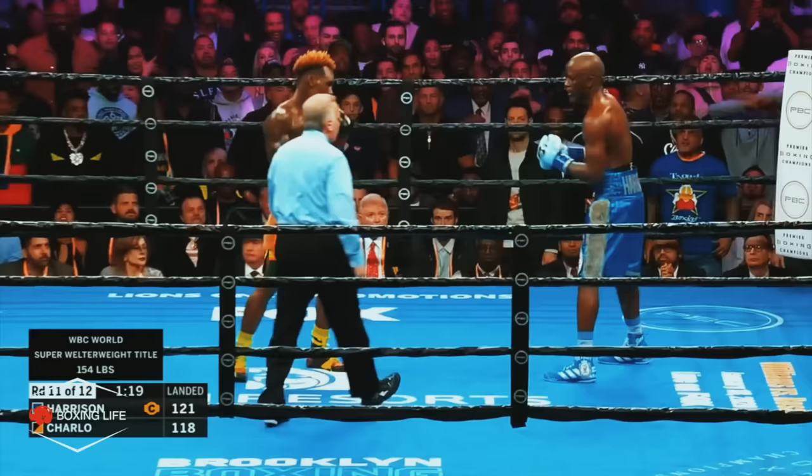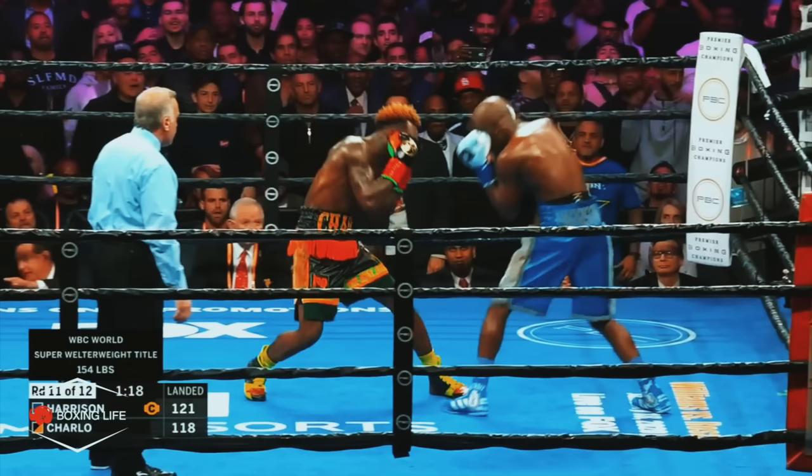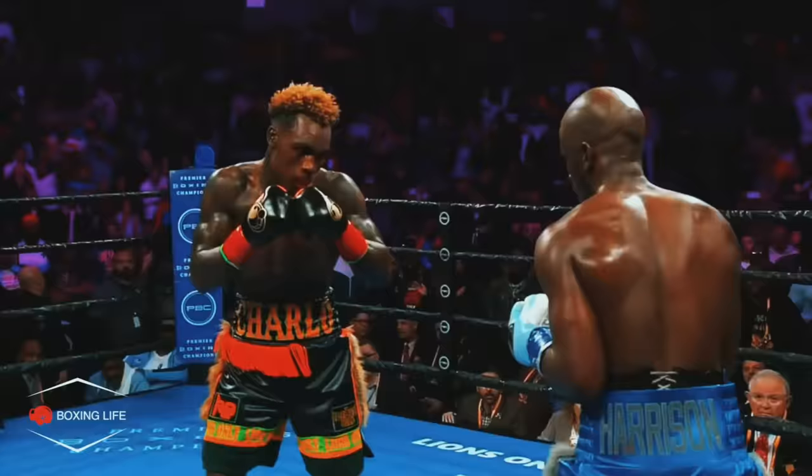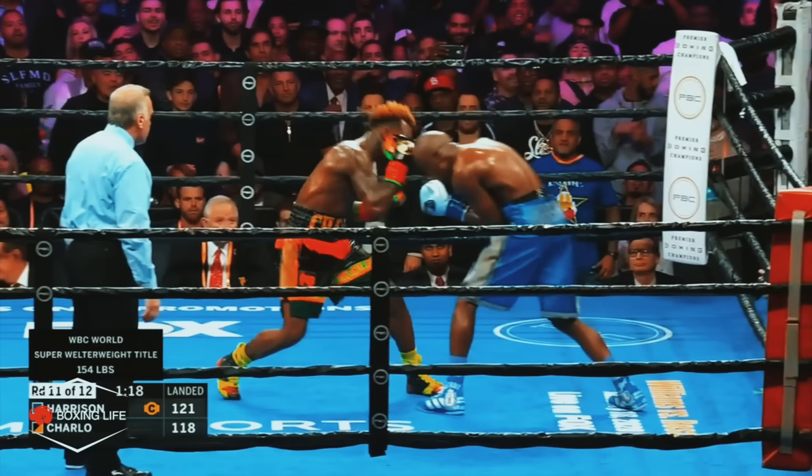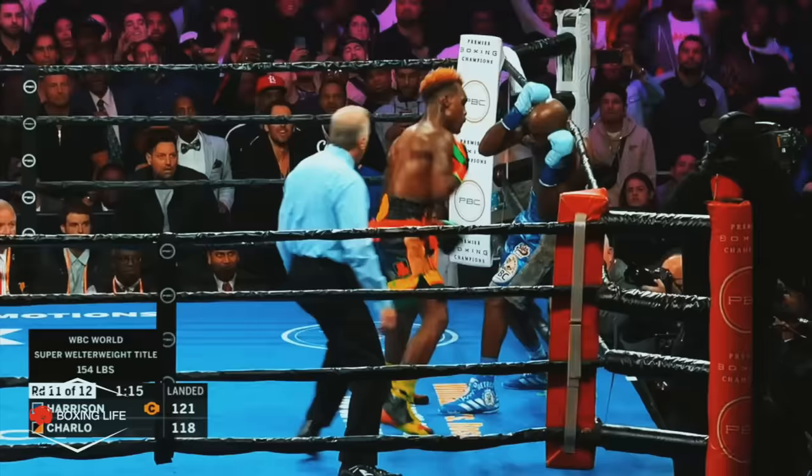For the third and final knockdown, you will again see that slight dip to the left helping to disguise the punch up top. Harrison had just been hurt, so instead of Jermel going to the body first, he goes up top. You can even see Harrison bracing himself for the body shot, but it just shows the incredible awareness of Jermel to pick this up, and after hurting Harrison he was able to finish off the job.